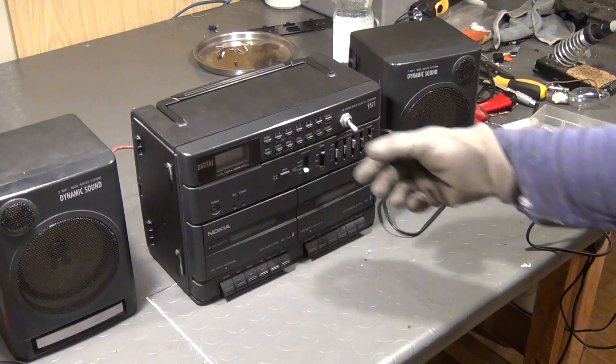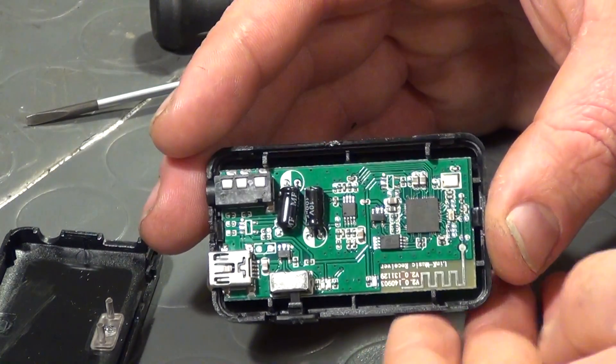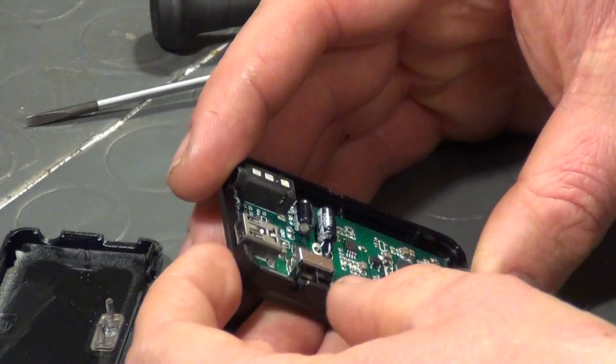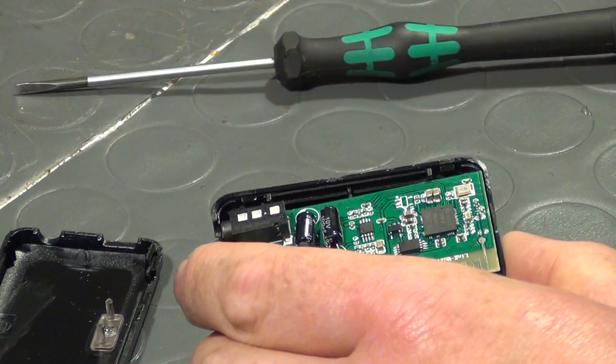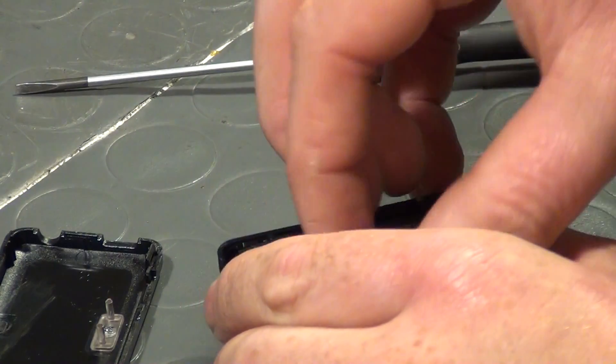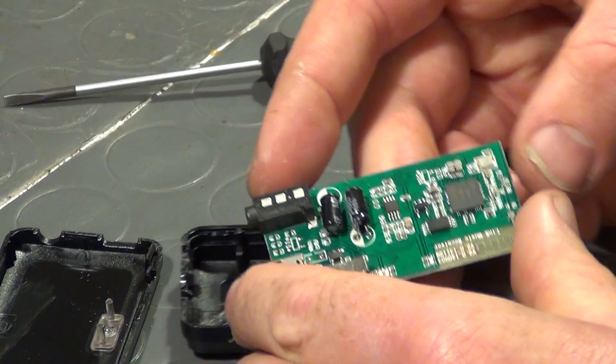Of course I still wanted to show you how I installed a Bluetooth receiver inside the stereo system, but this video is again about 10 minutes long and I've been working on it for the entire day, so I guess there will be a third part. We will see each other tomorrow again. I hope you like this — see you tomorrow!